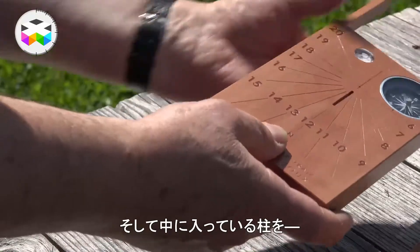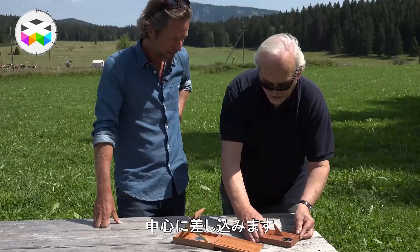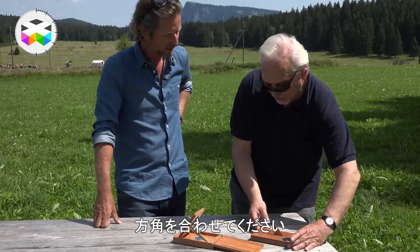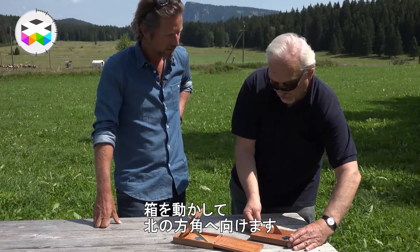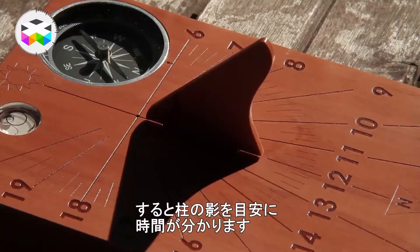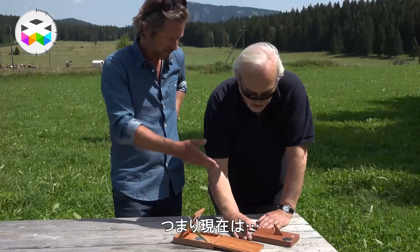Let me show you how it works. You take it out of the box like that, slide this little opening, and put the steel piece in. Then you use your compass to adjust to north, try to keep it level to make sure your hand is free to move, and then you can read the time through the steel.